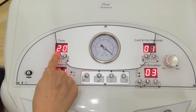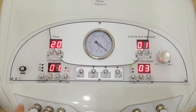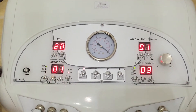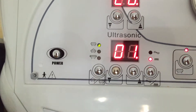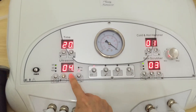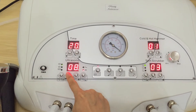Here we adjust the time — this button makes the time shorter and this one makes the time longer. There are three choices; you can select which working handle to use by pressing this button. Here we can also adjust the intensity — this makes it stronger and this one makes it weaker.